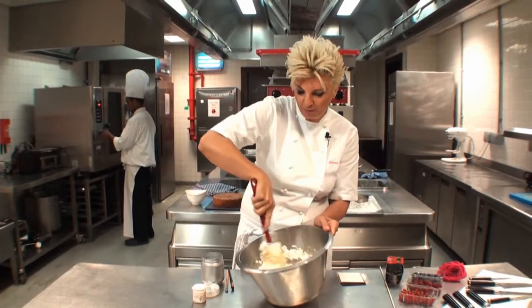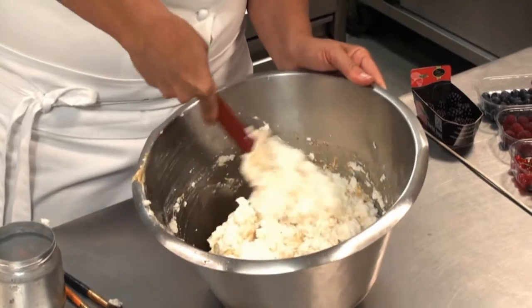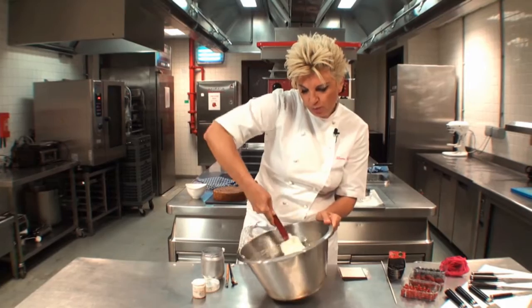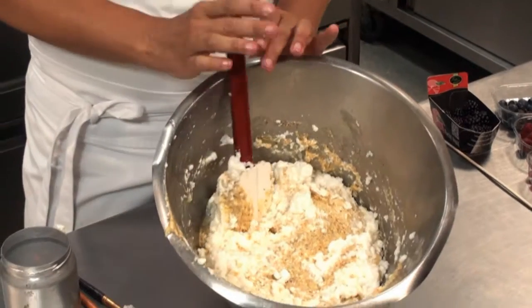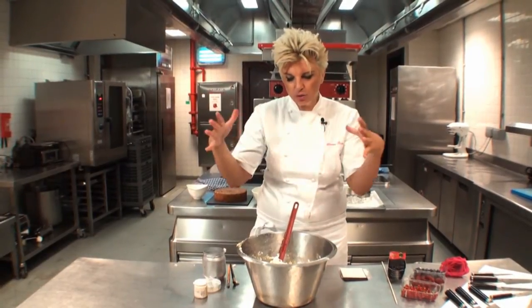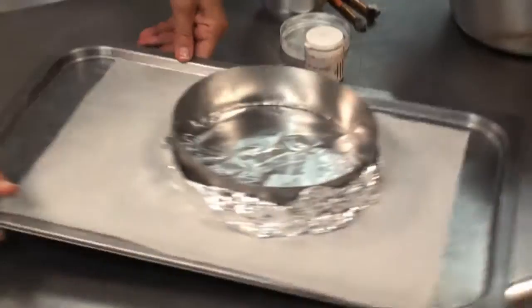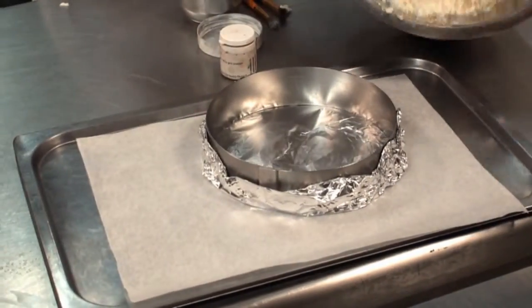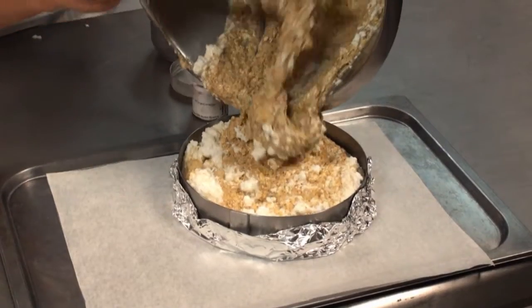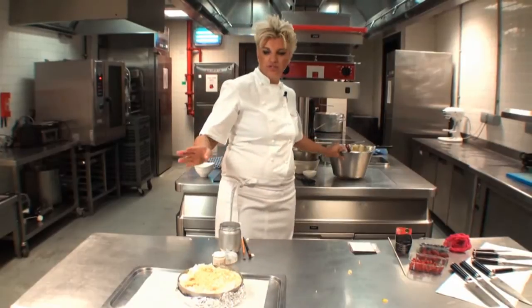I am not the most patient of people, so I give this to my husband to do because he has all the patience in the world — of course, having been married to me! But it is something that you need to be very patient with. And to be honest with you, don't worry if the egg white is not fully incorporated, because as it cooks, the temperature of the oven is going to allow all the ingredients to settle beautifully. I have here a cake tin that I have prepared, and all you need to do is just pour it in. Don't worry too much about having to settle it.